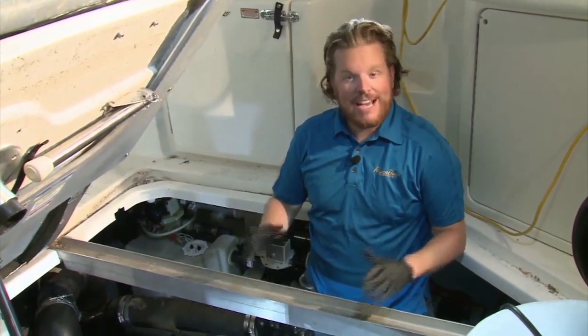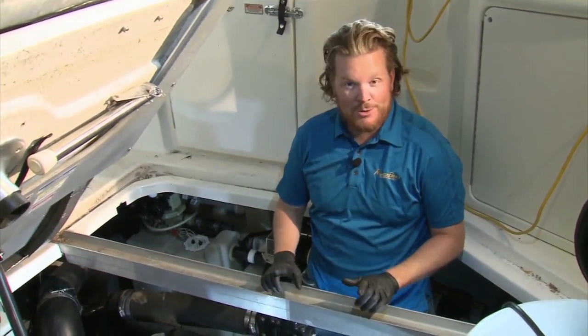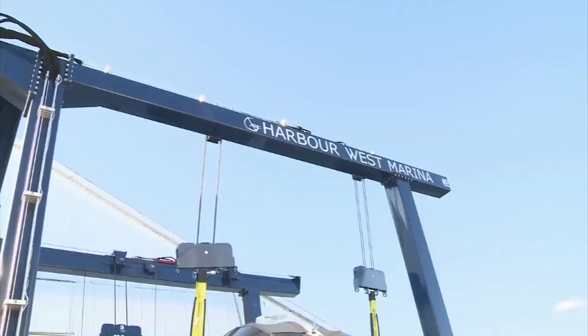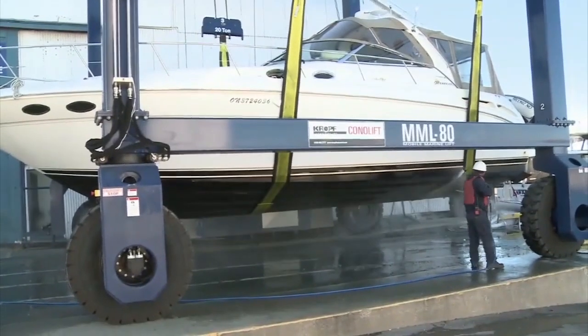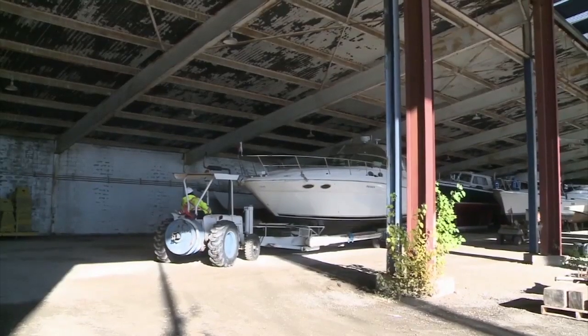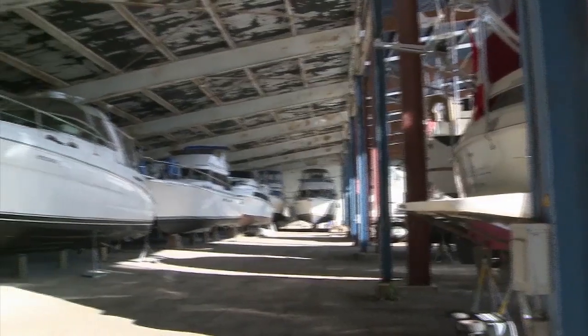If you have the time, a little bit of patience, and the right tools, you can save yourself quite a few bucks — and you need to do the work anyway. With that, it's ready to call it a season. Time to haul out, wash it down, and put this boat to bed for another winter.